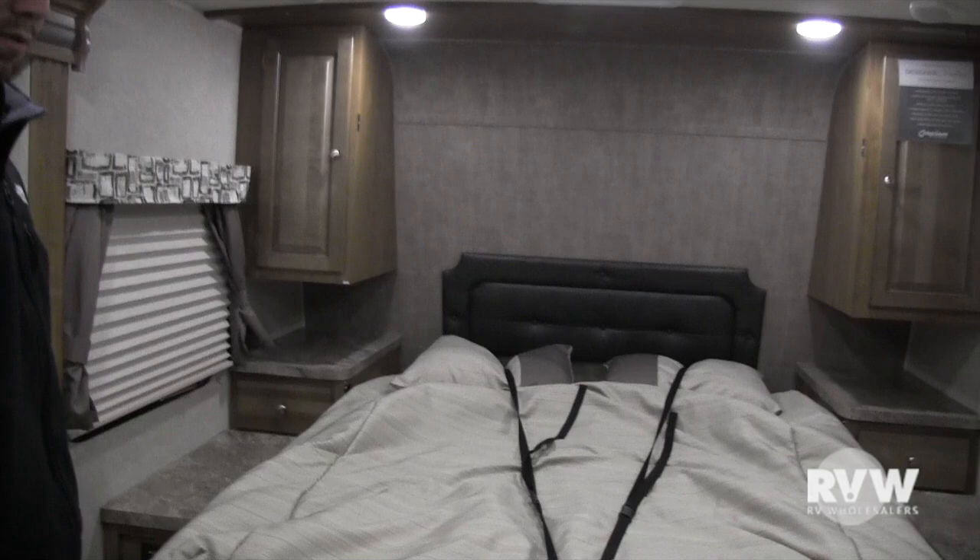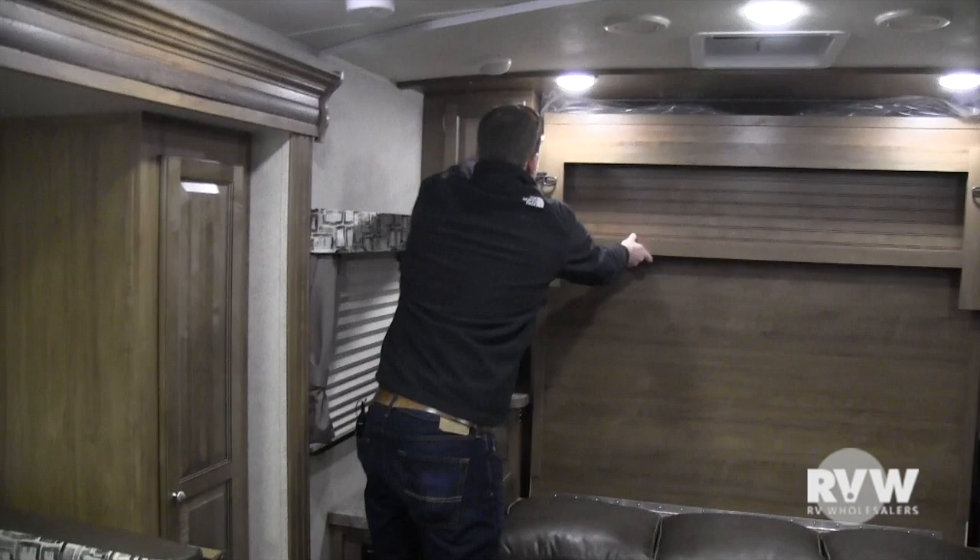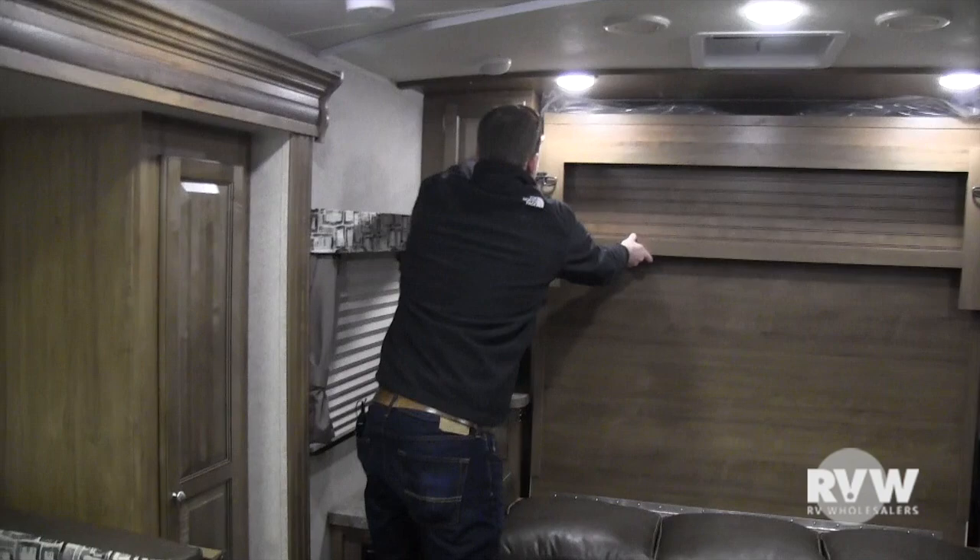To put it back, just do the opposite — lift up, take it all the way up, and pin both sides. Then for the sofa, lift up on the bottom and pull back on the top, and it lids right down for you.